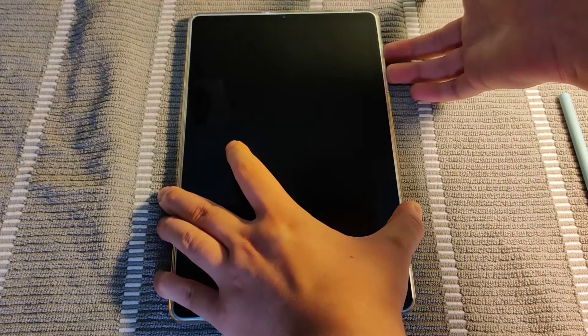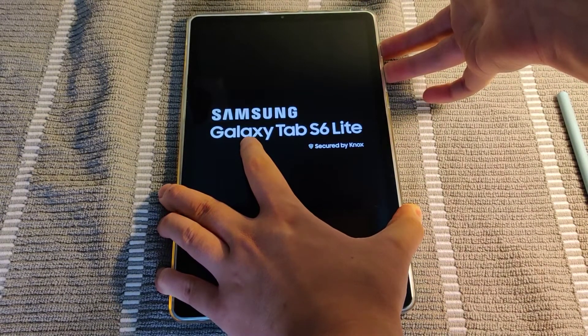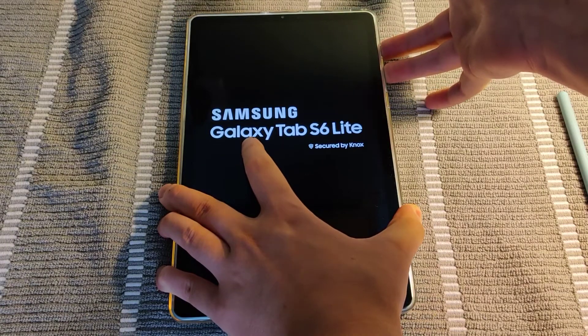And then once the screen goes off, we do volume up with the power button. And we're going to hold these until this Samsung Galaxy Tab screen goes away.